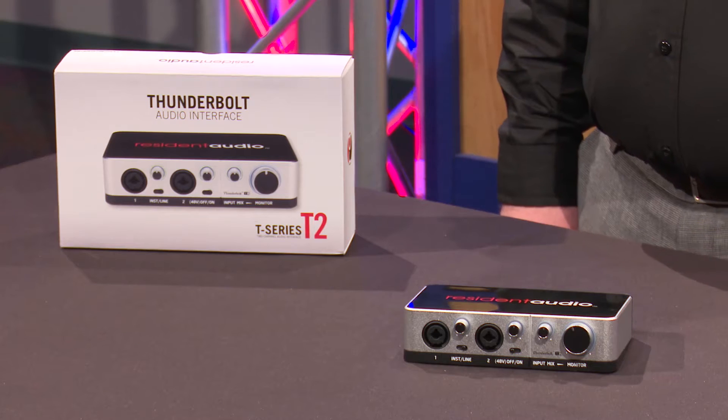Hi, my name is Samuel. I'm from Zoom North America. I'm here at Full Compass today to talk about the Resonant Audio T2.